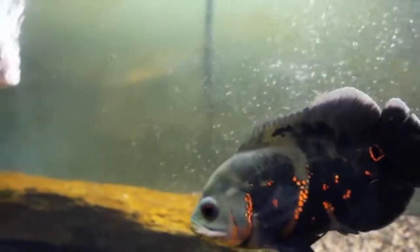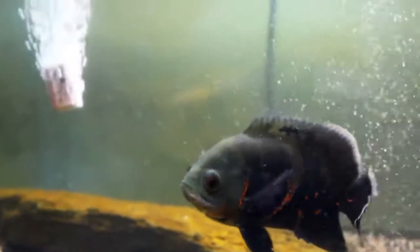These guys are really prone to hole-in-the-head disease if you have bad water quality, and it's really hard to cure, so make sure to keep your water clean. They're also very prone to feeder fish infections, which there are a lot of. If you feed them feeder fish, they can get that, so I would not recommend it.